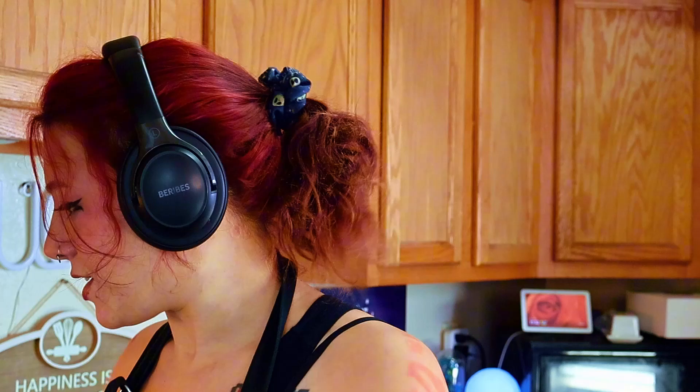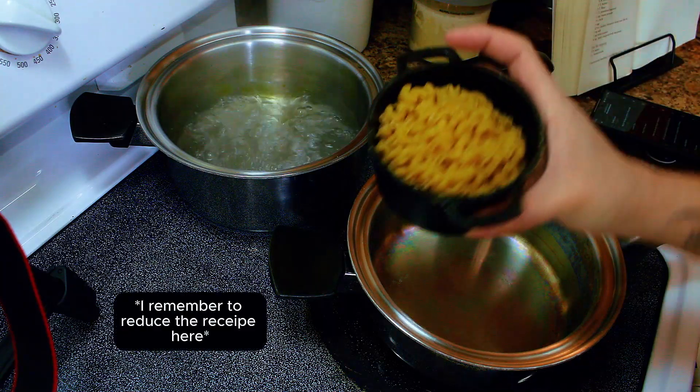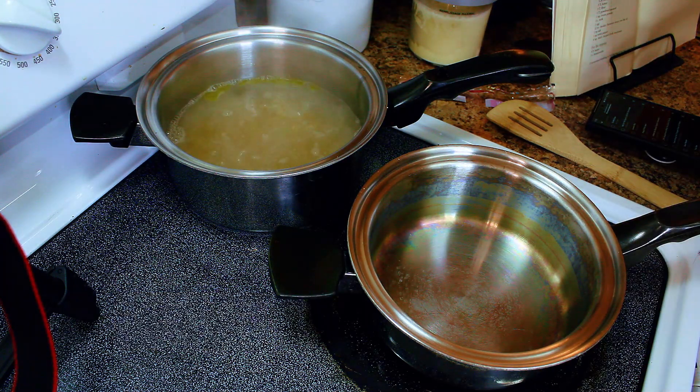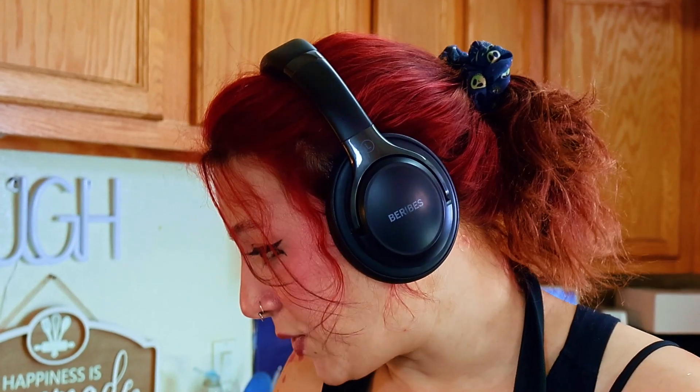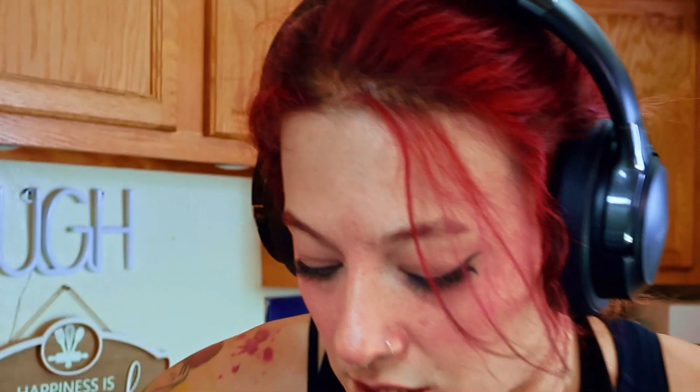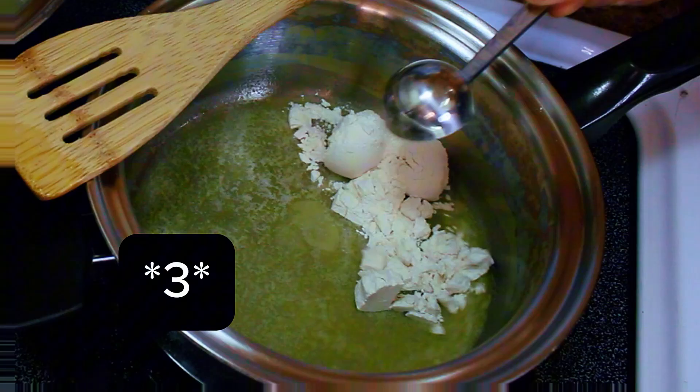I'm actually going to do about that much pasta instead of a whole portion, because it's just me — making two of these little cast irons. Now that that's boiling, we're going to melt the butter in a separate pan. I'm going to make sure I add at least the amount the recipe tells me to. One tablespoon of powdered mustard and one teaspoon of onion powder.